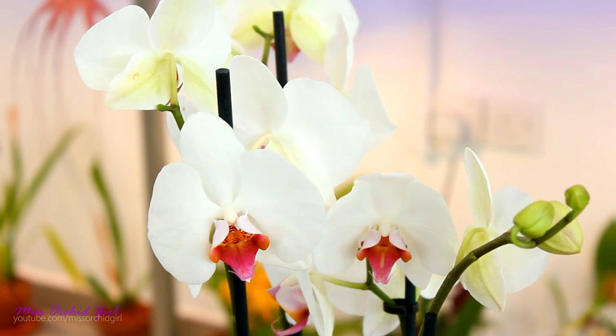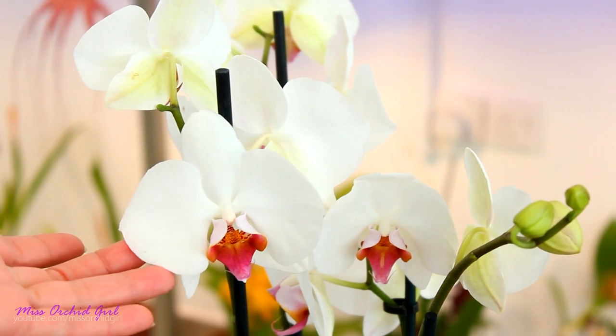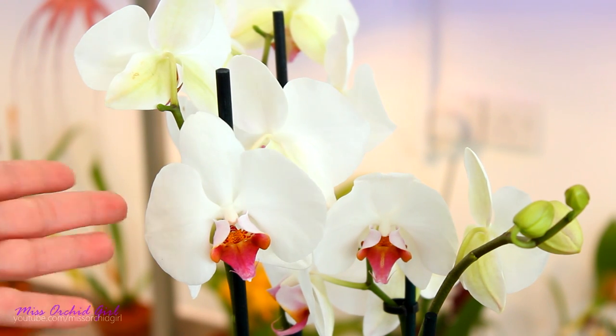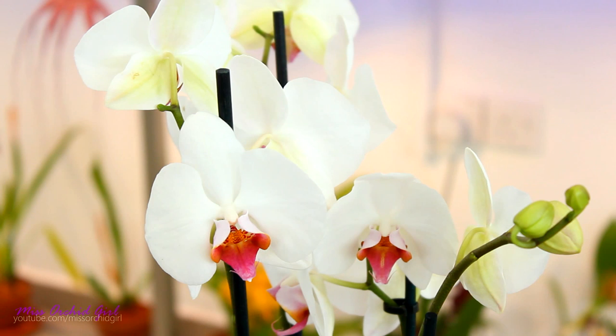What most people don't know is that those are artificially dyed orchids. They start out as white Phalaenopsis, actually, and then they're artificially colored into various colors. The most common one is blue, since we really don't have a lot of flowers which are blue.